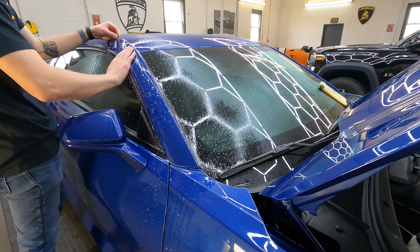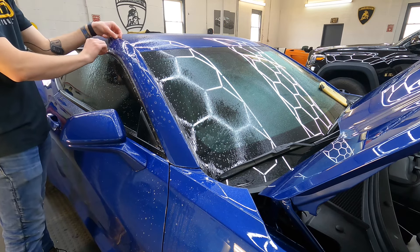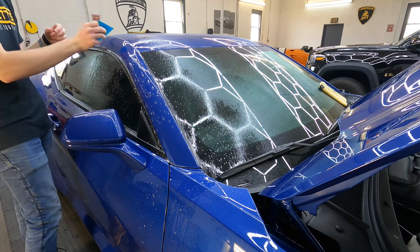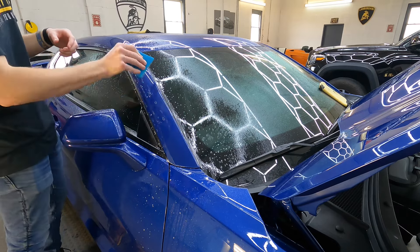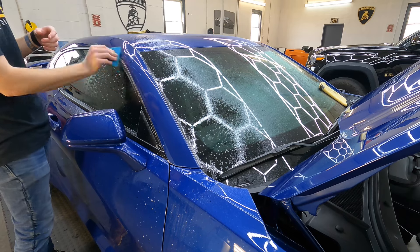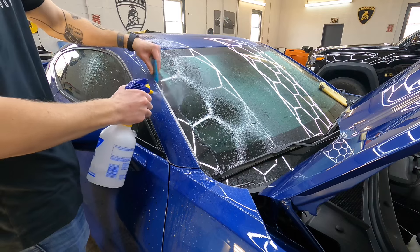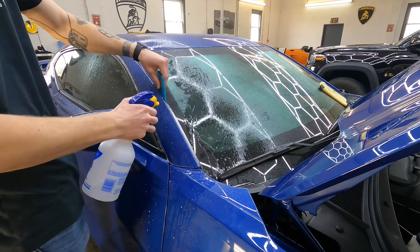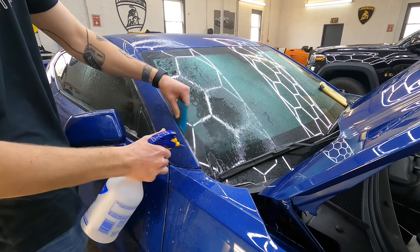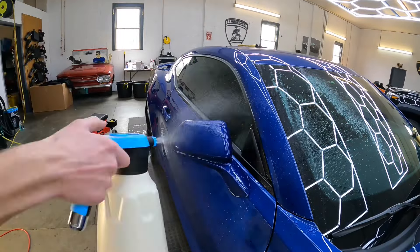The A-pillars run up on either side of the windshield. If they are painted, they are known to get a direct hit and can chip easily, along with the mirrors and anything facing forward. The A-pillars are part of the track pack — just a nickname for a protection package — because most people who go to the track like the coverage. He's now flushing out the edges of the film so they stay down and wrap around the edges. The A-pillars can go up as far as the top of the windshield, further to the sunroof, or even all the way to the rear quarter panel.